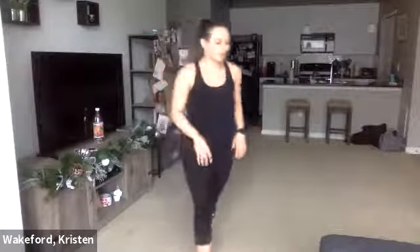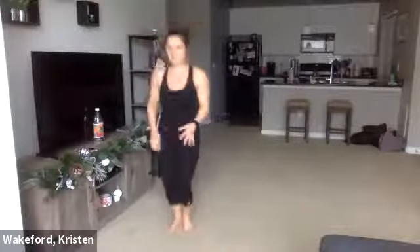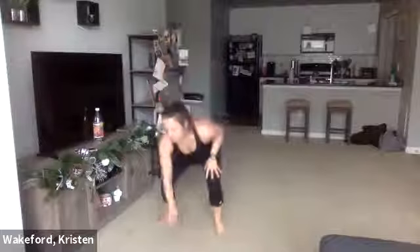Quick switch — squat jacks, five seconds. Four, three, two, one — keep that heart rate up, right into it. Ten seconds. Go. Two more — one, two.